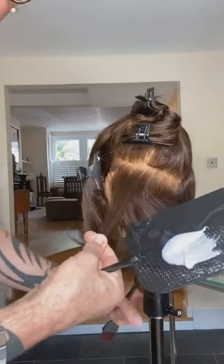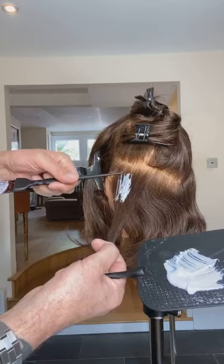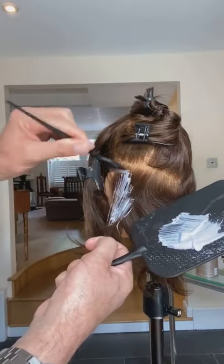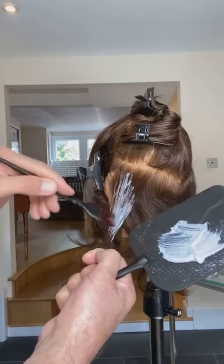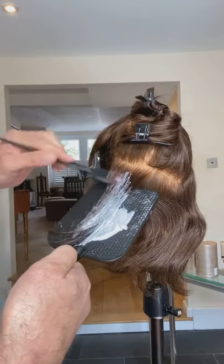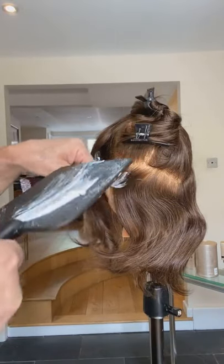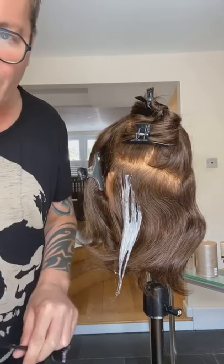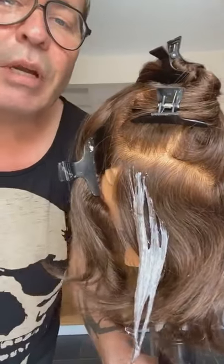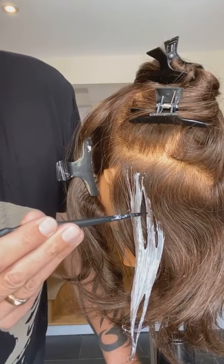A lot of people will put the product up here — you can see it's already not laying on the hair on a slice section — then they'll use the brush this way, painting down, and all that product comes underneath. Then they pop the board underneath and go like this. Not so good. You see this line here — because the product's too runny you've got a lump there which is going to dry like a lump, process like a lump, and you've got dark patches here.